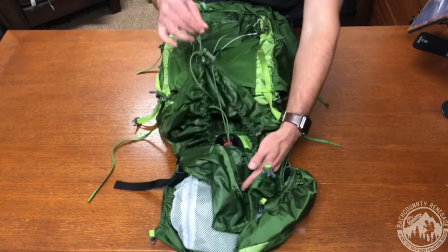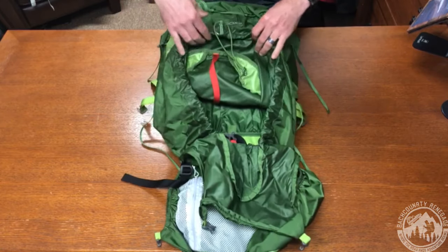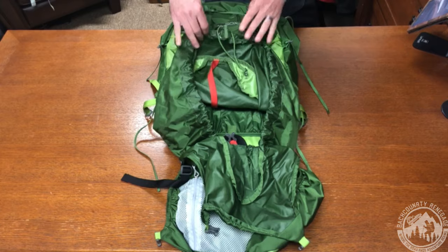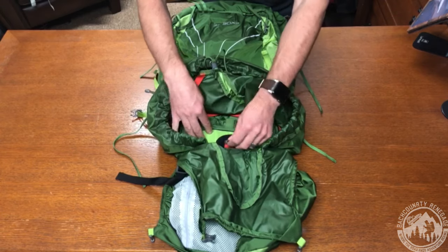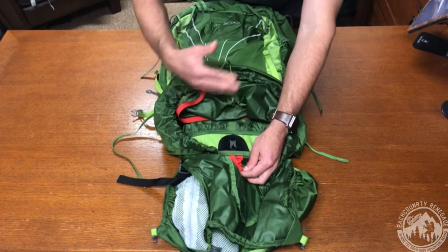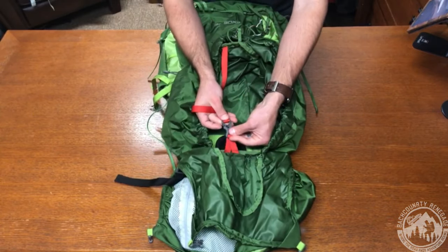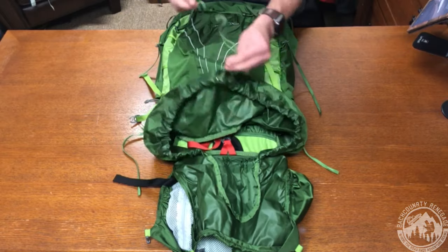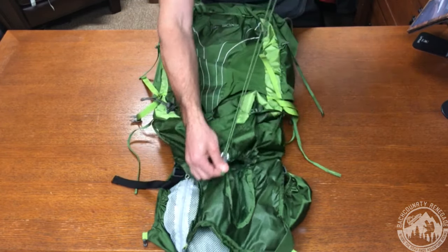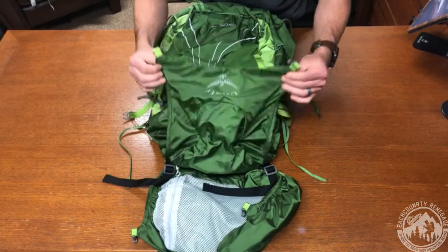Inside you have a drawstring to close and open the pack, and you can see how much space is available in this 58-liter pack — plenty of room for multi-day backcountry trips. Inside you have your water bladder pocket with a lock cord to tie it down so it doesn't fall through. You also have a cinch cord to compress your load so it's not rattling around as you walk, as well as a compression strap cord to close the pack. I like to stuff the drawstring in after I'm done, followed by the flat jacket cover.